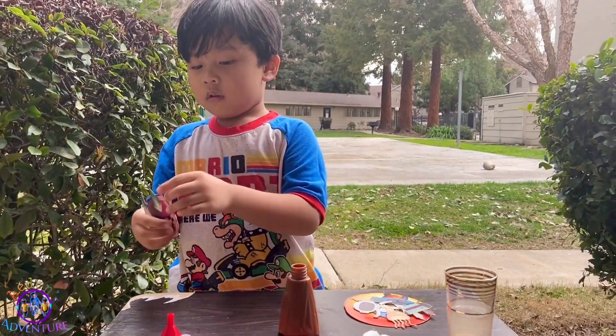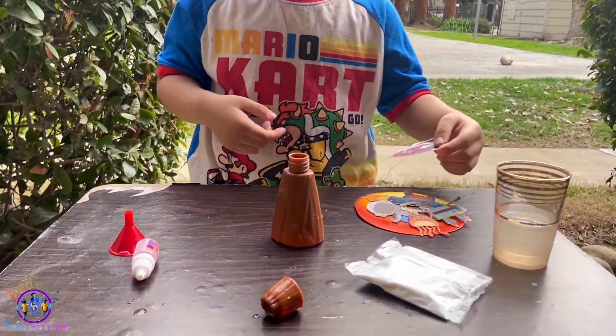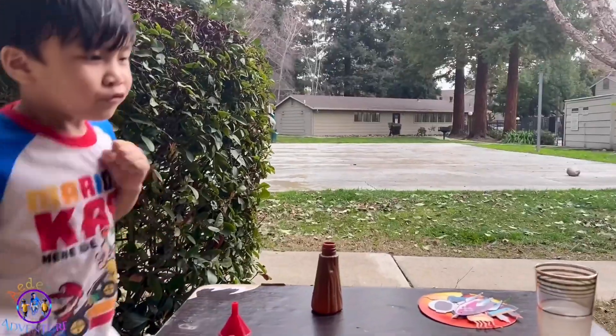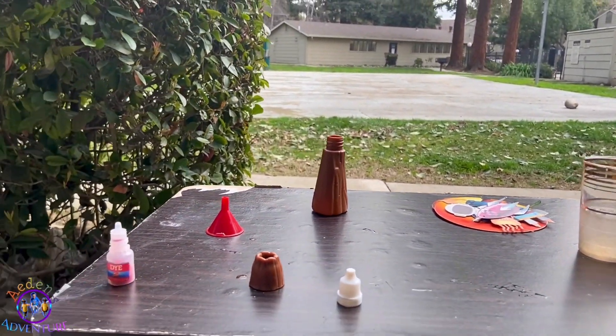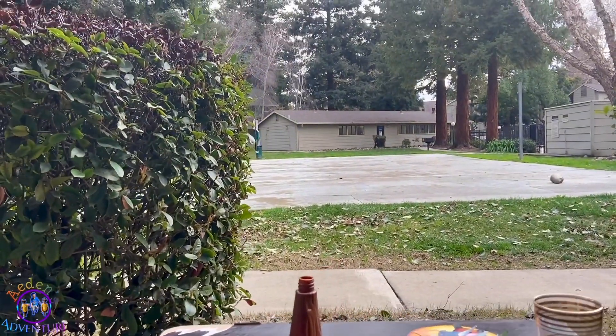What are we going to do today, Aiden? Make a volcano. Alright. We got... we need this. The volcano for our story. And the vinegar. What do we have? Baking soda. Baking soda. And vinegar. Look, this is my shoe. A red dye. Look at that.